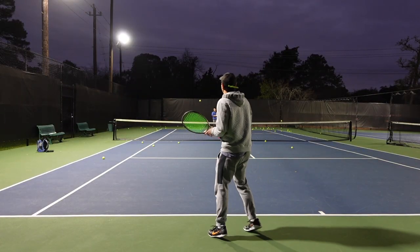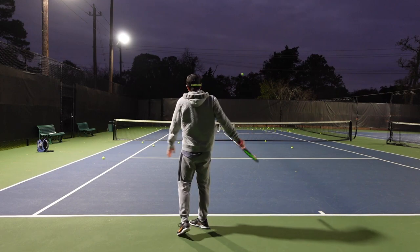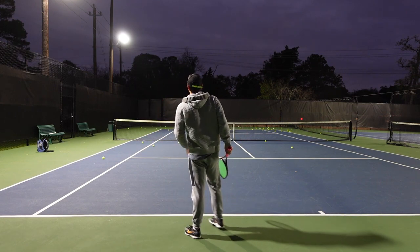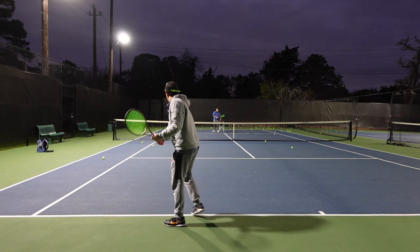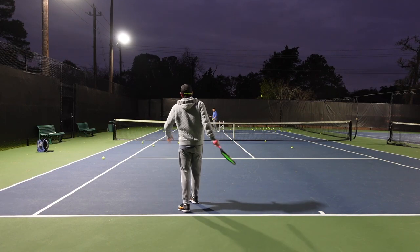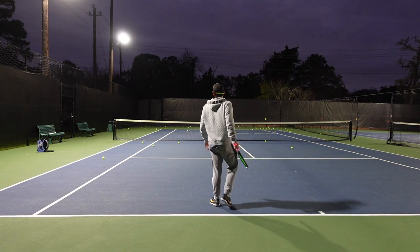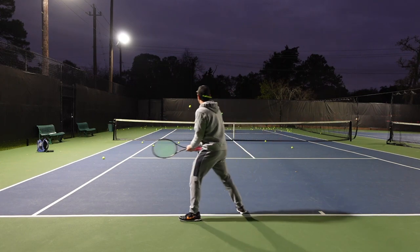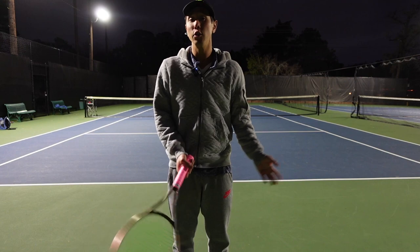Once your drop shots from the baseline are getting pretty good, you can start disguising them. My grip is the same as my backhand, so all you have to do is let go of your left hand. Make sure you're in position to hit it — you don't want to be reaching or have it too close. Remember to have the ball inside and slower in the court, that way you can either go up and hit it or hit a drop shot, and they can't tell what you're going to do.